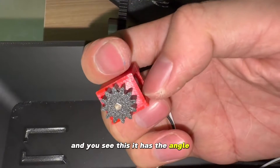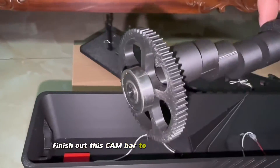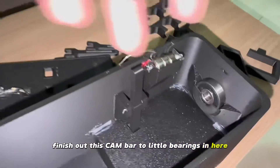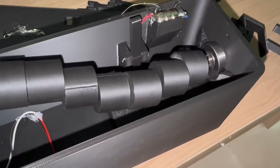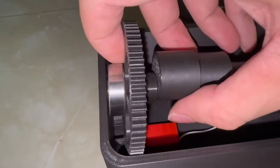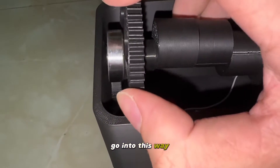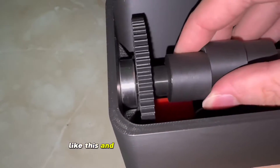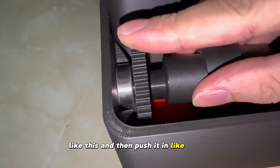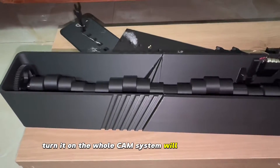Finish out this hammer — two little bearings in here. Put them in, adjust this bearing a little bit, and this big gear goes in this way. Then push it in like this. The big gear will contact with this small gear. Turn it on — the whole cam system will rotate smoothly!